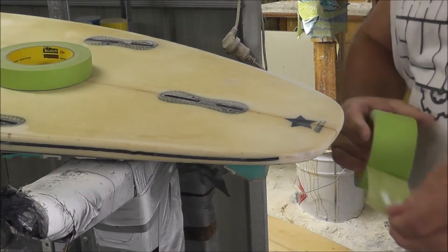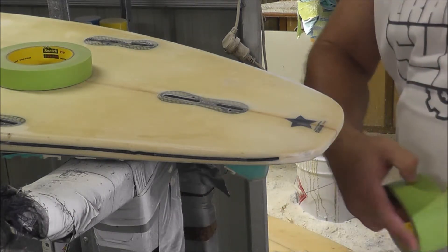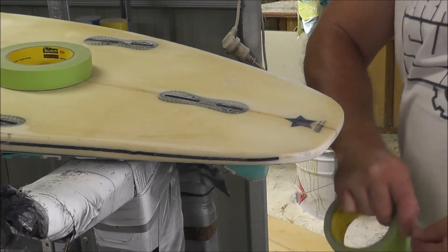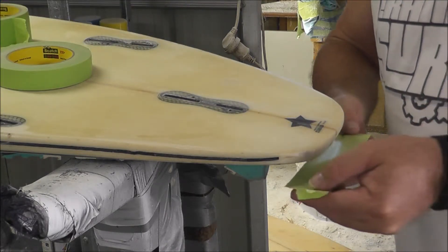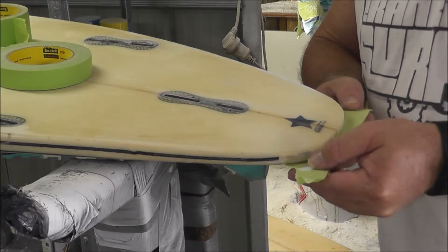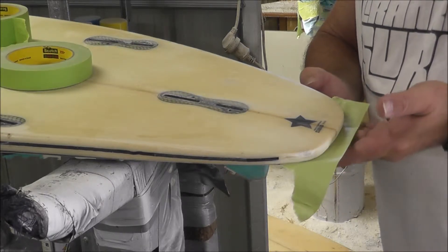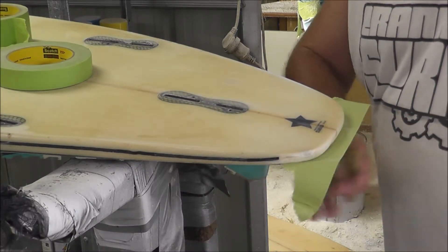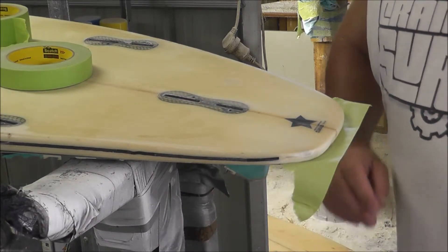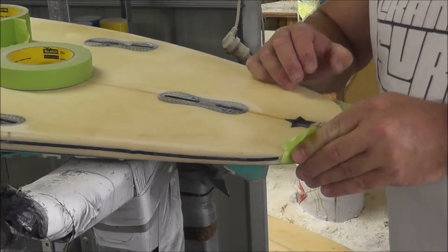What we're going to do with our tail repair, we're going to make sure we've got tape that goes wider than the back of the board. I'm going to have about three quarters of the tape on the actual board — this is going to prevent resin from running underneath and dripping out.